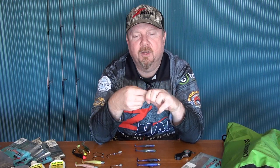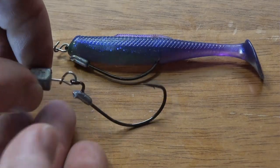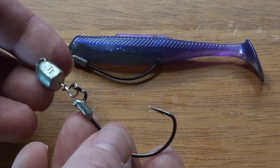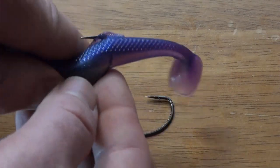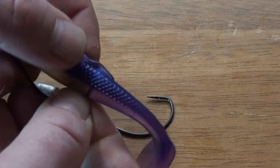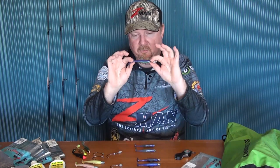Then there's the SnakeLocks option, which has a front head weight that you can snap off to fish weightless, or clip on to whatever weight you like from one-twelfth up to around half an ounce. That lets you weight the plastic to get it into the strike zone while still fishing it weedless through structure — snags, weed, all sorts. When weedless rigging, I generally stick with a 3/0, which fits the three inch minnow perfectly.